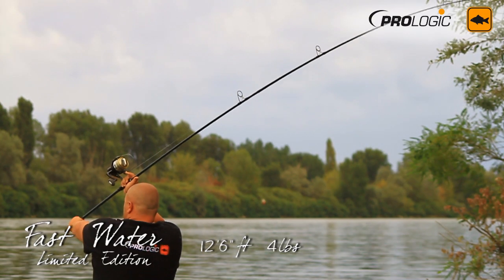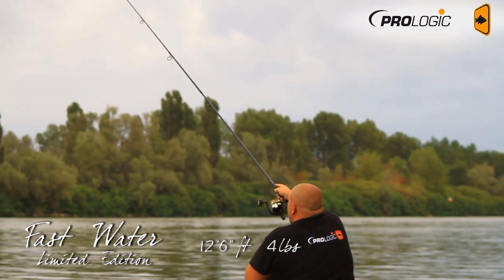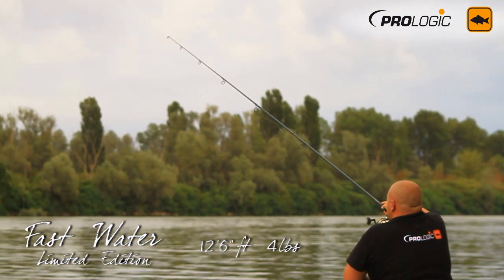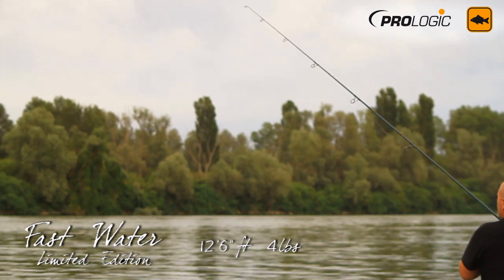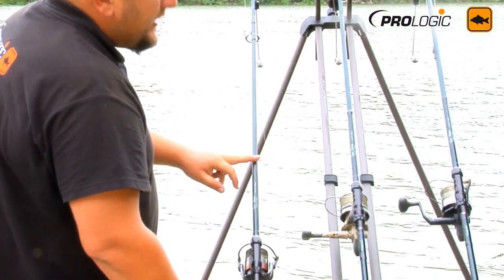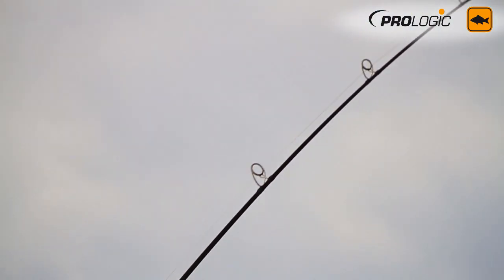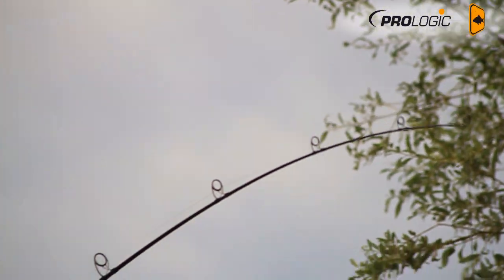It's forgiving in the middle section but it's got stiffness in the bottom end where it's been reinforced. Exactly — the blank of this model is only 40-ton carbon, and then we have a very long section of 3K woven carbon here in the bottom to stiffen it up a bit more. Another key point of this rod — you've been testing it for almost a week now.